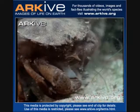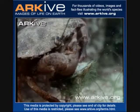This invasive species was introduced to South Africa, Australia, Japan, and both coasts of North America.